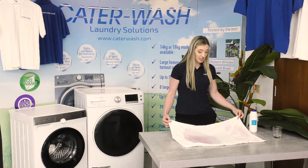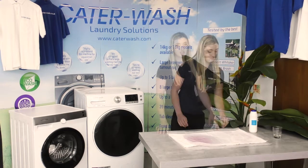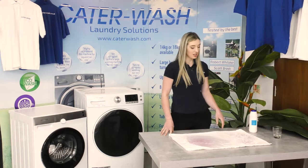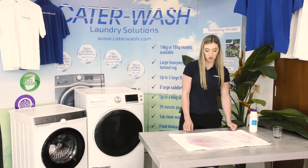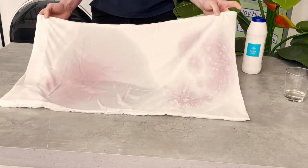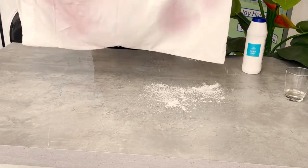So that's ready — we'll leave it a minute and then we'll put it in the washing machine. The salt is supposed to absorb some of the wine stain but it doesn't look like it's done much yet. The white wine vinegar has sort of spread it but hasn't done too much, so I'm going to put it in the washing machine now.